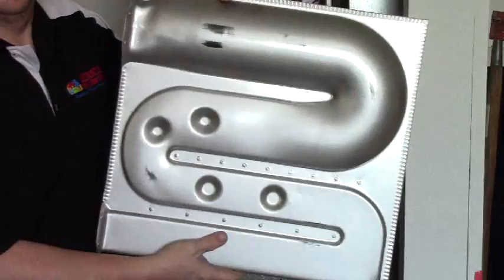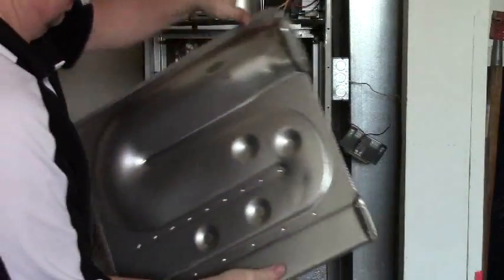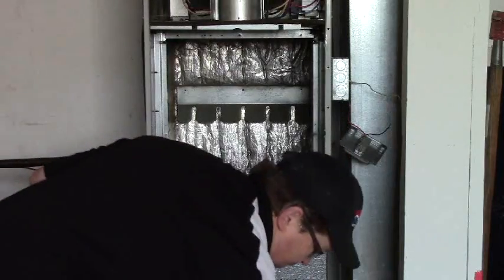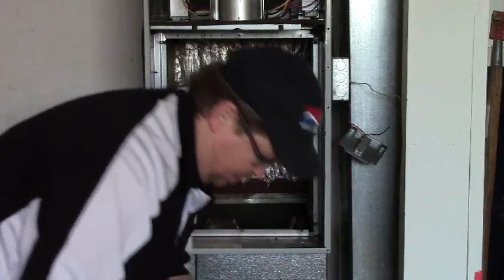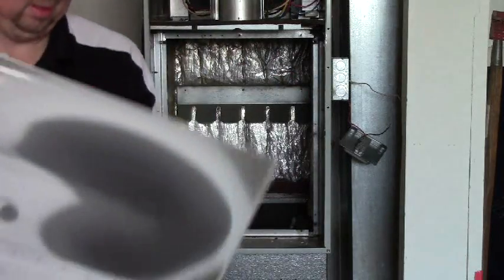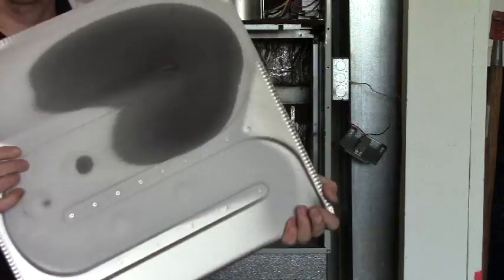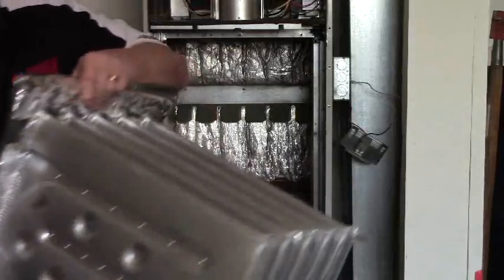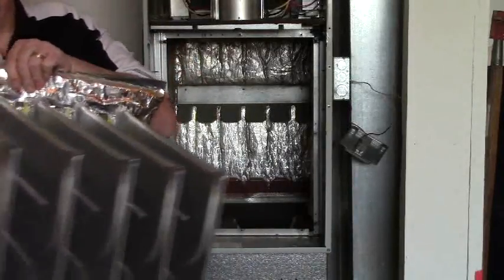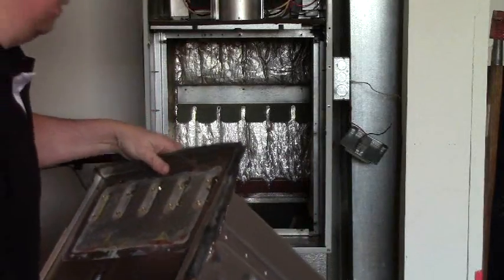Here we have the new ones, compared to the old ones, and the heat stress that the old one has. Reassembled the heat exchanger with the faceplate and we will now try to install it in the furnace.